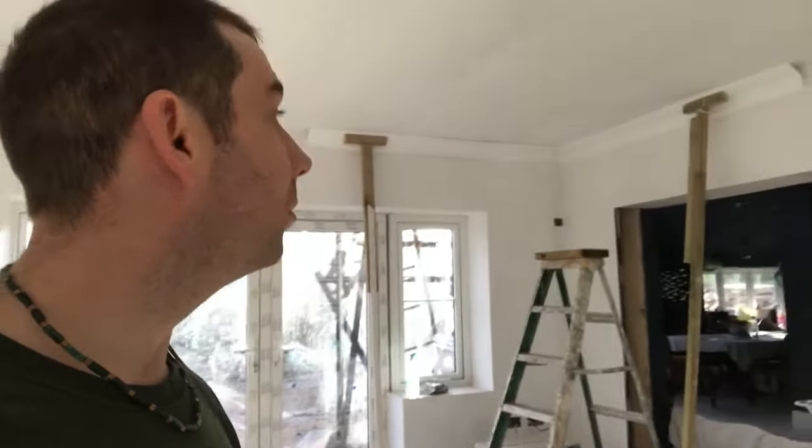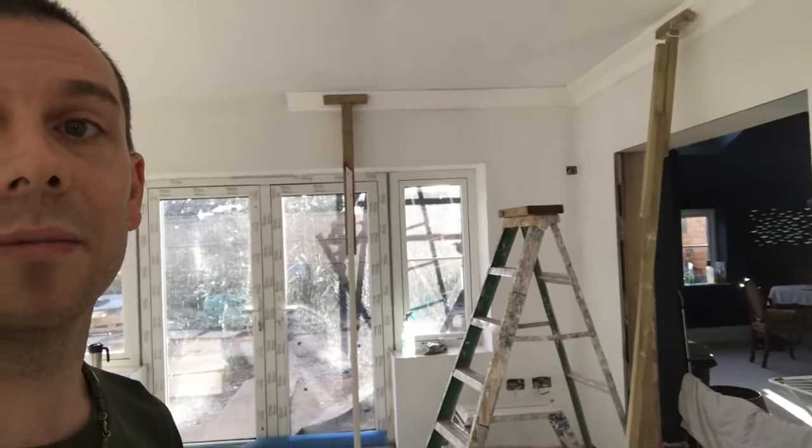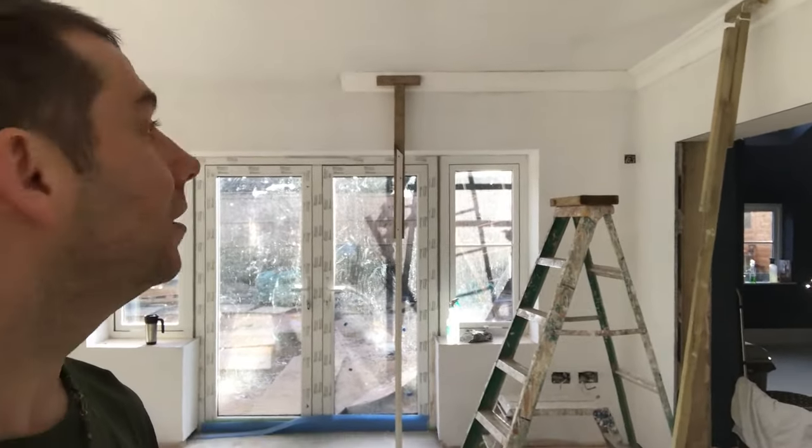One more thing you may need for fitting cornices and covings is another set of helping hands — these two little T-shape bars. They just support the coving while the adhesive sets.